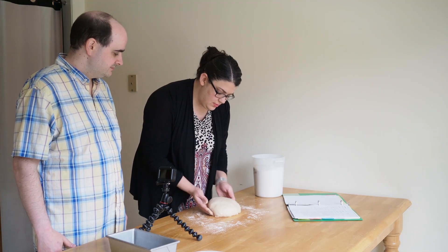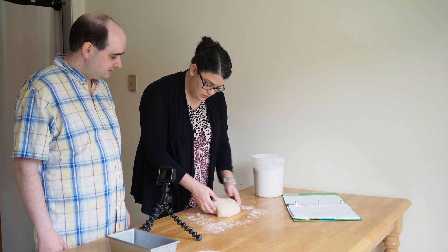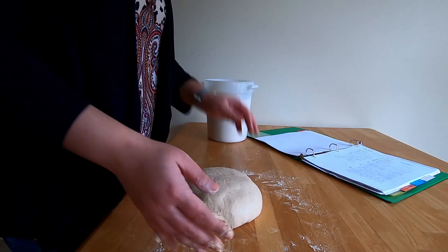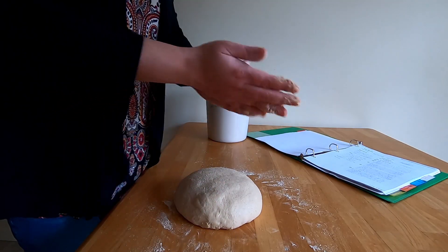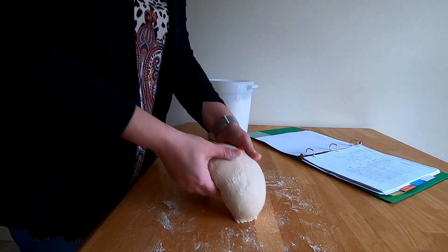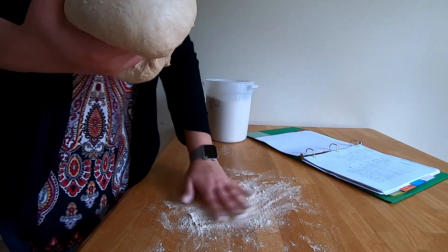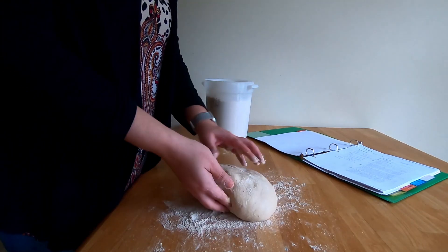How are your fingers — nice and dry? Feel like a good dough ball? What you probably want to do so it doesn't stick too much is lift the dough up and put some more flour underneath. There you go, pop that down.